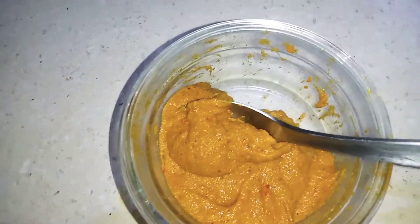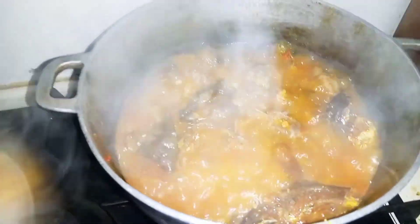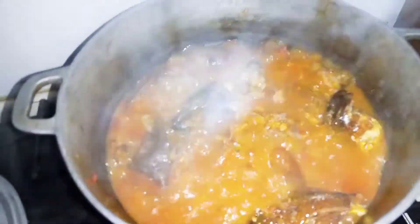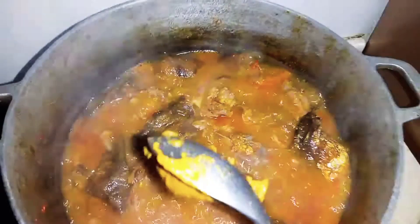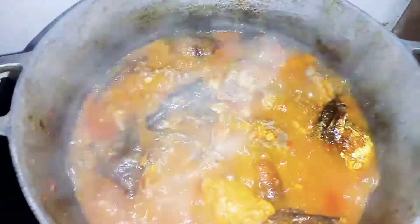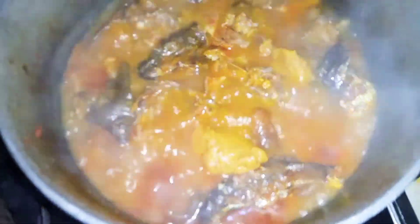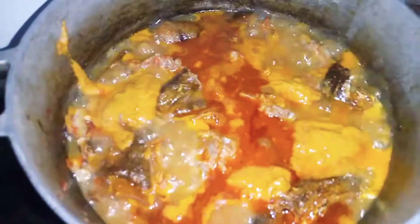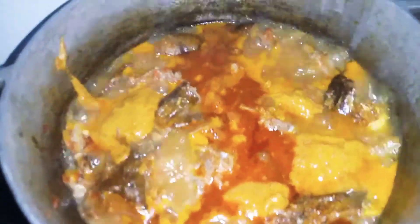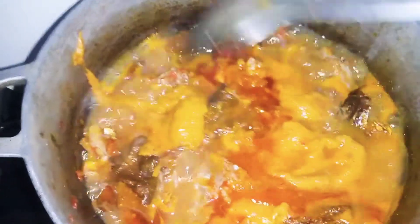Let's go back to the pot. Here is our pot, and here is our abono. We are going to put the abono now inside the soup. Guys, we are finished putting the abono — can you guys see? The abono is all in now.